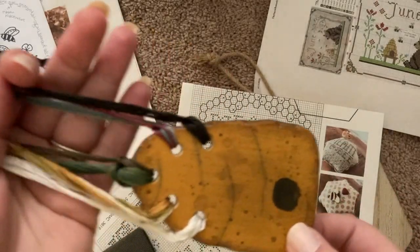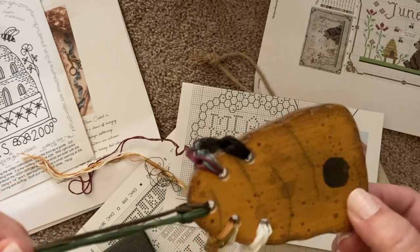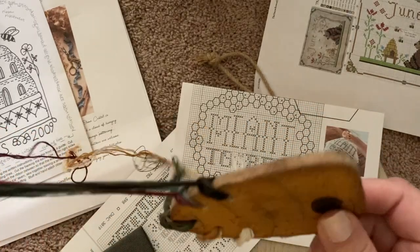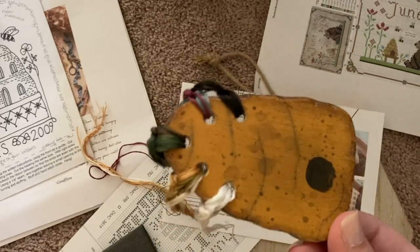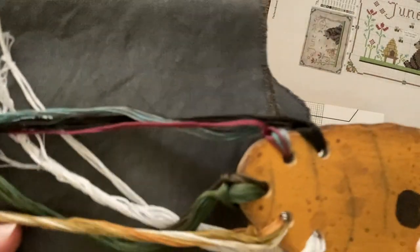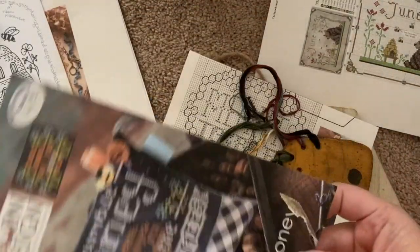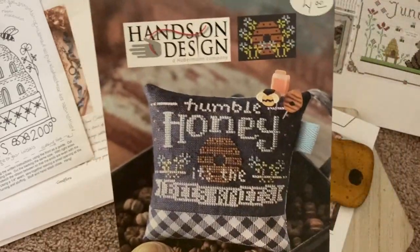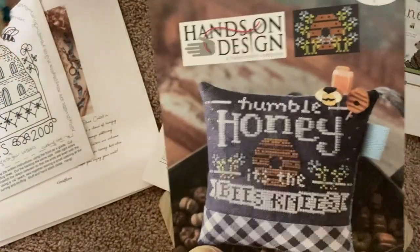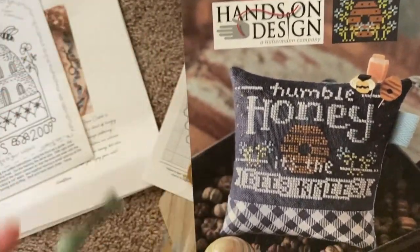Here's a honey thread key from Teresa Vanette — she gifted this to us at the Silver Needle. Sorry, got some family members coming in. But that palette is what I'm going to use instead of the pinks, and it also goes for this Humble Honey — it's the Bee's Knees. These colors here are pulled for that piece, just some from stash.